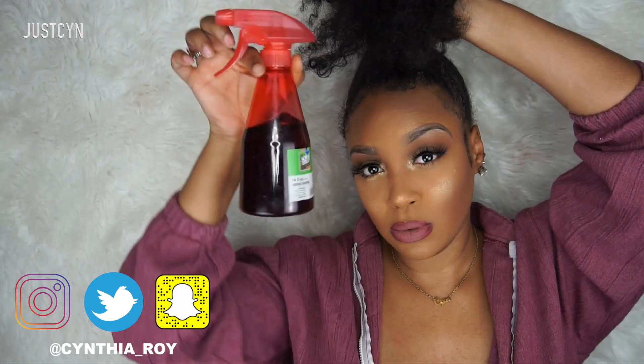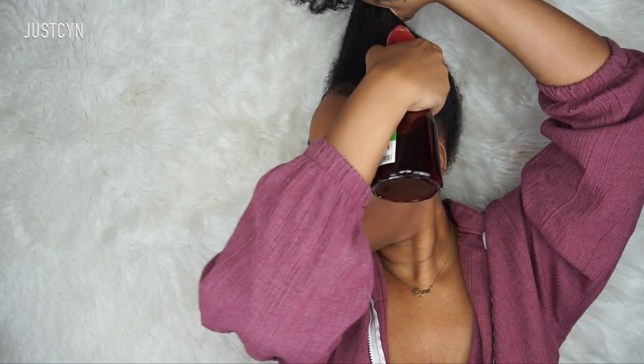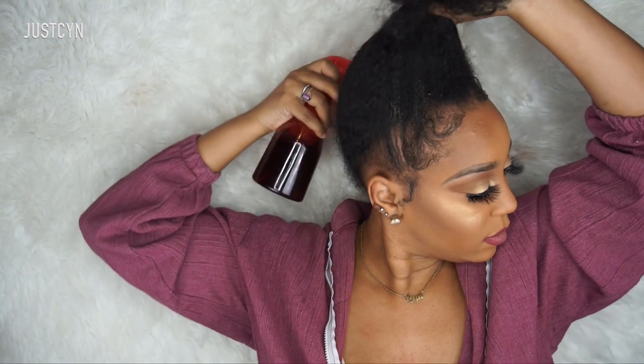I like to start off with my hair damp, so I'm going to take a spray bottle with some water and spray it into my hair. Starting with damp hair helps with flyaways and also helps me get my bun nice and sleek. I'm going to spray some water into my roots and all over my hair.